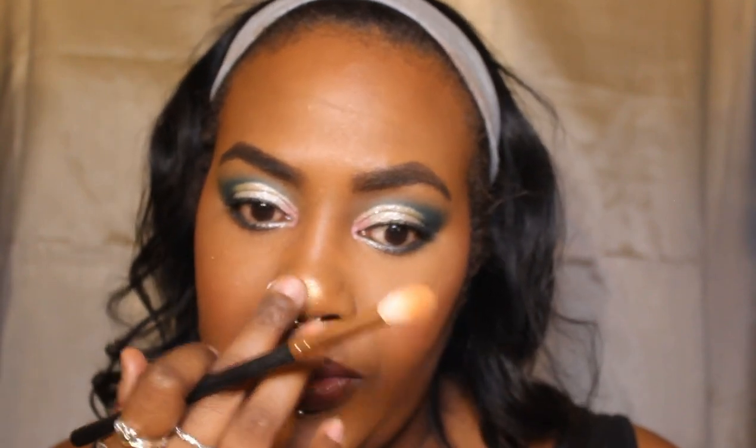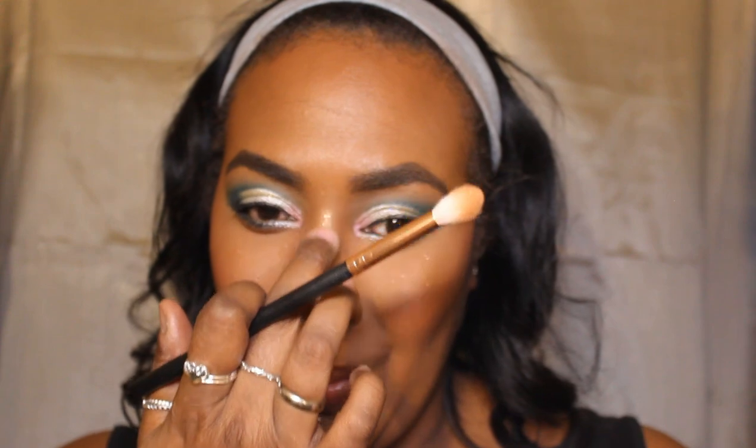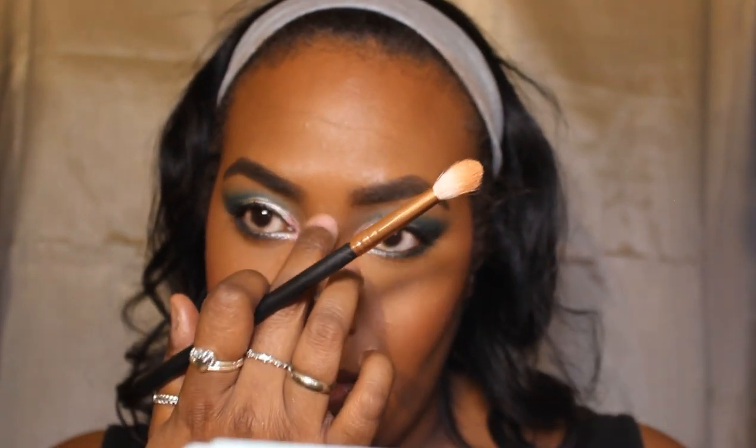Guys, honestly, can someone just comment down below, please? Not necessarily for the prize or the contest, but just like — can I be validated with my nose highlight? I love it. Can someone validate me, please?